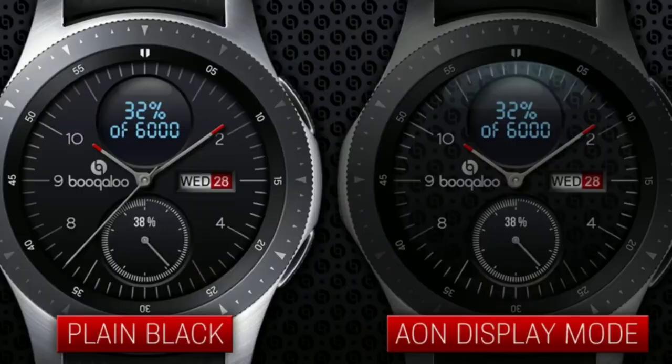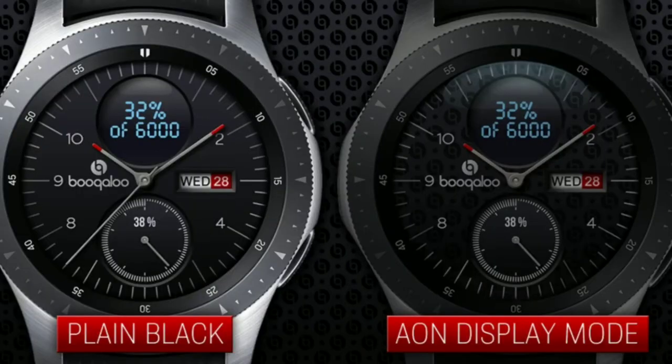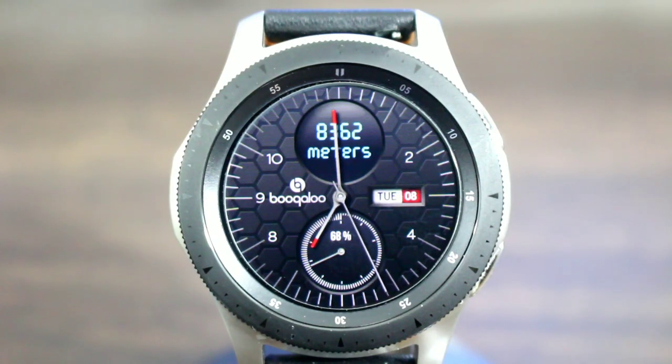The name of it is called Boogaloo Hybrid 3 — a very nice looking wide face. In AOD mode you're going to get a nice analog look; it's pretty much going to be dimmed down with the same design, which is not a bad thing at all. Once the watch face is on, you've got a nice theme going on here.